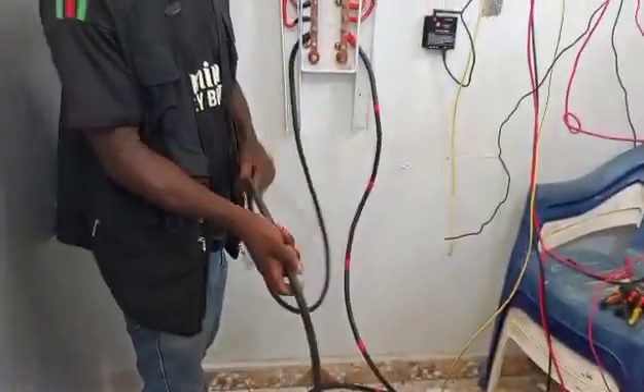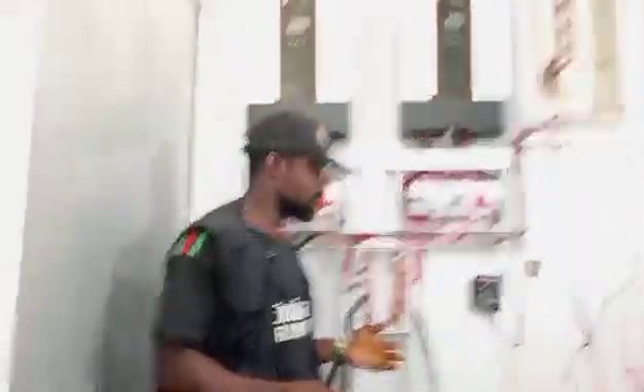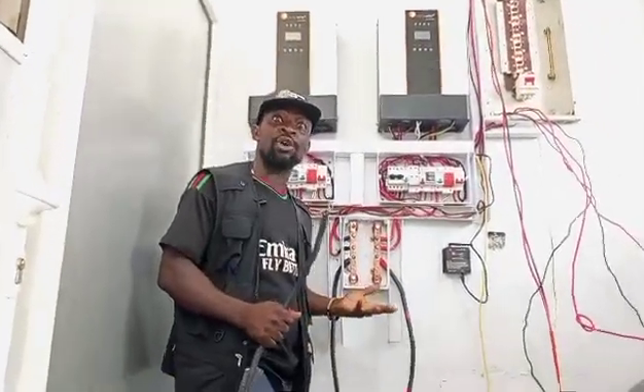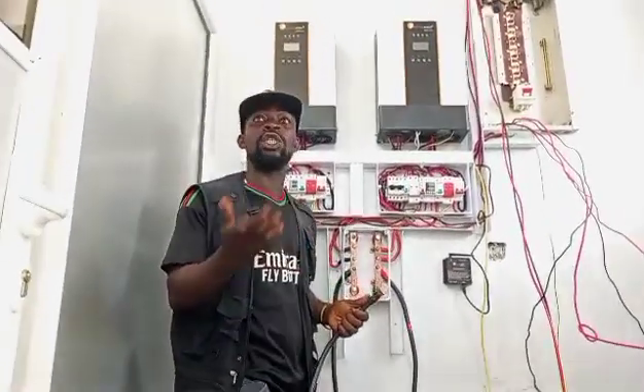Most challenges that you have with your battery or maybe your breaker during charging — you notice that the negative part of your battery, maybe from your breaker, usually gets burned. Because why? The neutral is the one doing the job.